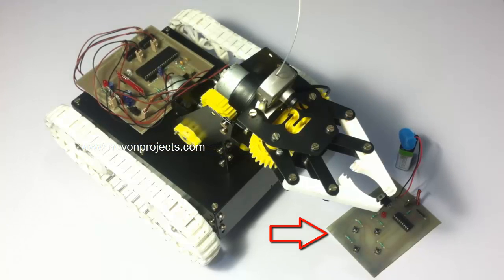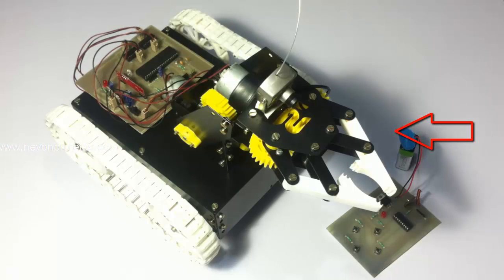The remote is used to operate the vehicle as well as the soft catching arm. For the receiving circuit we are using an 8051 family microcontroller which is interfaced to an RF receiver. The receiver receives the commands sent by the RF remote and then operates the vehicle as well as the arm to achieve the desired motion as per the user's commands.